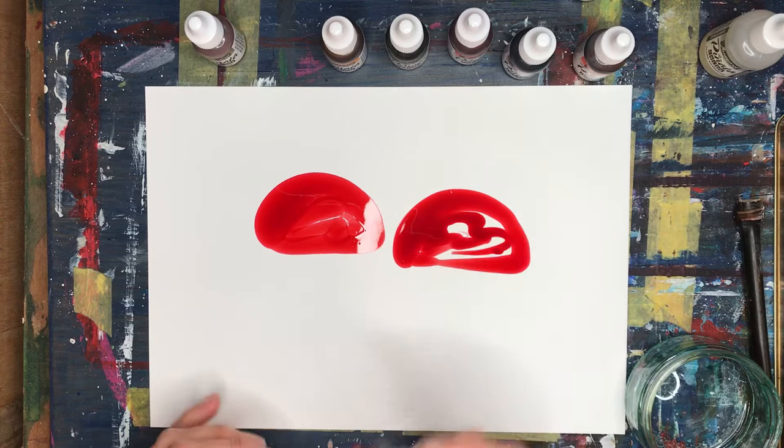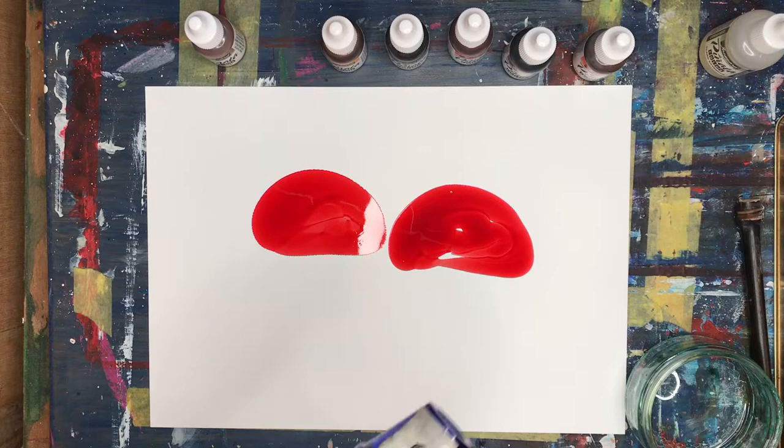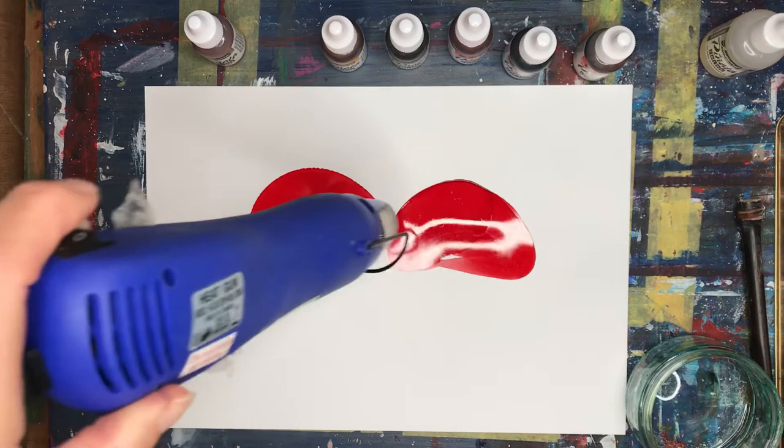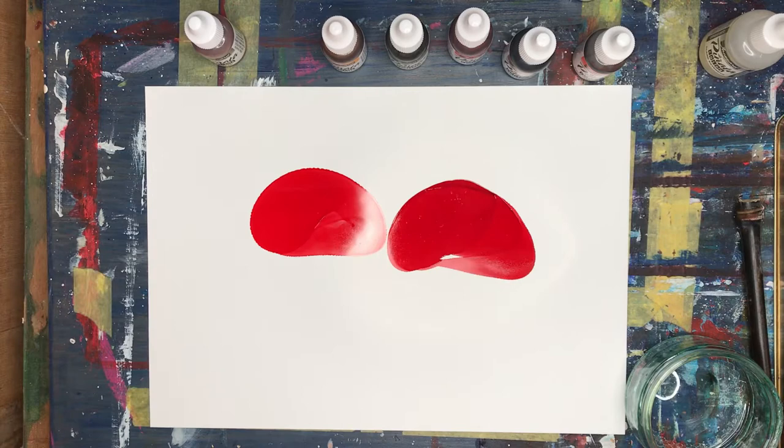Look how that's spreading out really beautifully. I need to stop that now, so I'm going to use a heat gun just to stop it going too fast. Once it dries it stops spreading.